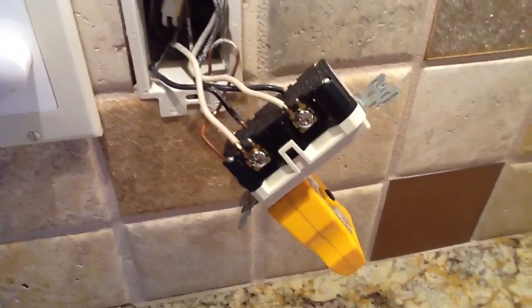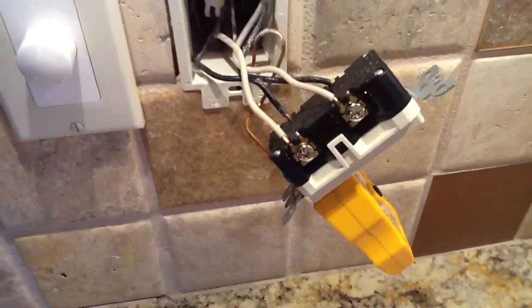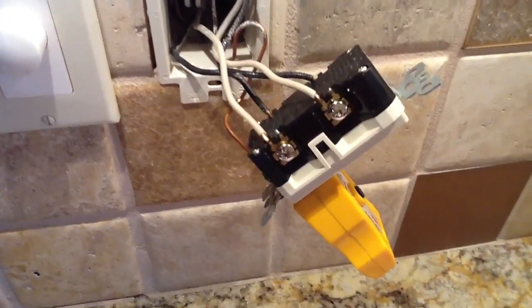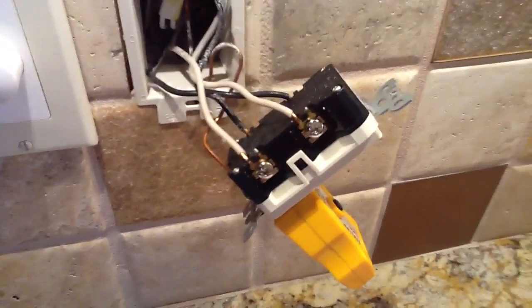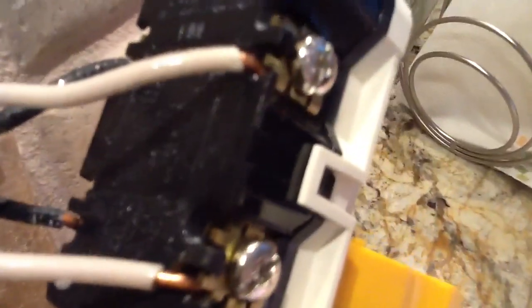What I want to talk about right now is GFIs and one of the most common defects and observations that I've found. I just want to clarify some problems. First of all, the typical GFI receptacle — you have a line side. Line side is the power coming in from the power source, usually the electrical panel box.